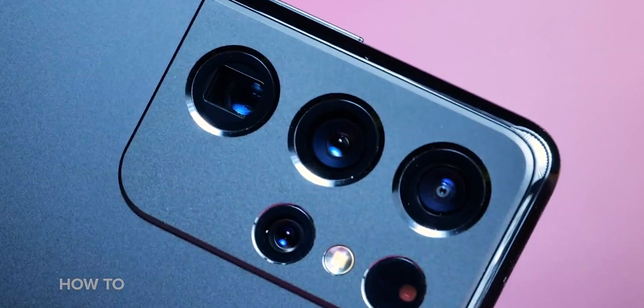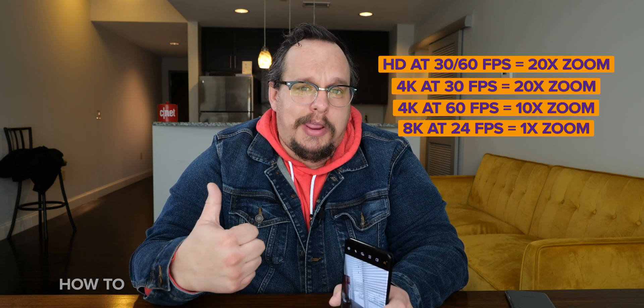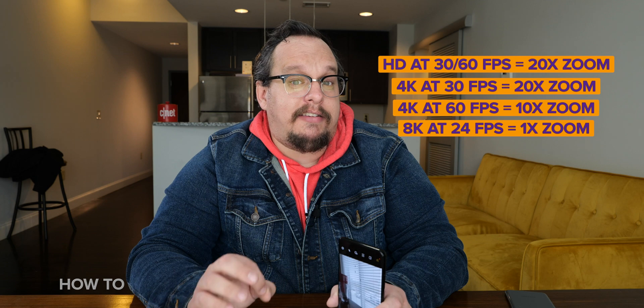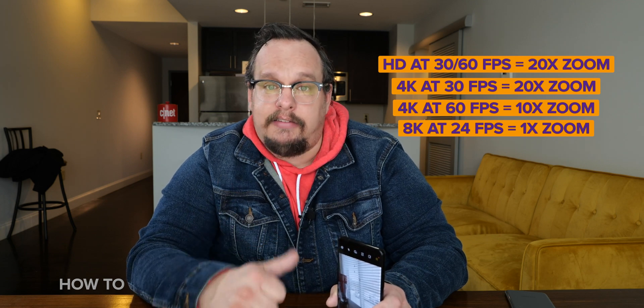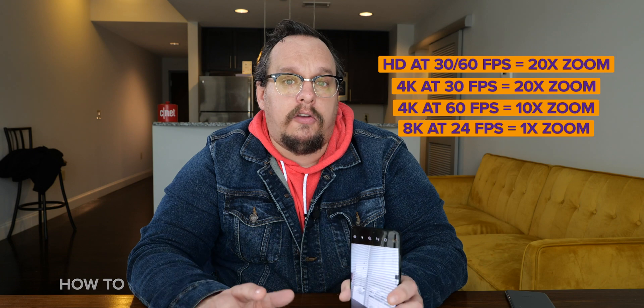When it gets to video, things are a little less complex but you also have fewer options. You still have access to the ultra wide, wide, short telephoto, and long telephoto cameras, but you don't have access to 100x zoom — not even 30x. With video I can go up to 20x digital zoom. Shooting HD at 30 or 60 fps: 20x zoom. Shooting 4K at 30 fps: 20x digital zoom. Shooting 4K at 60 fps: 10x digital zoom. And if I'm shooting 8K — the only setting is 24 fps — I get no zoom. 1x, that's all you get.